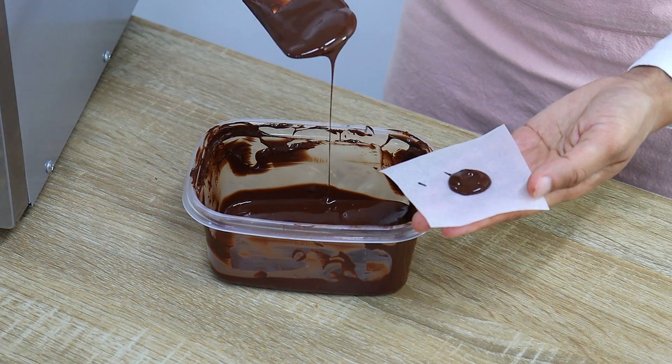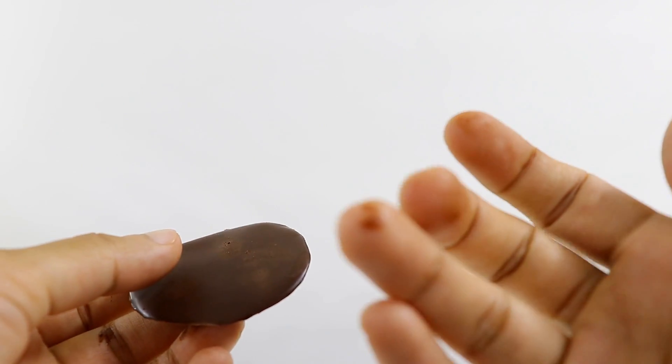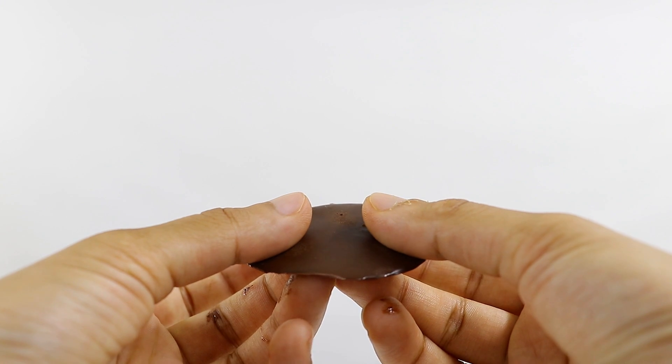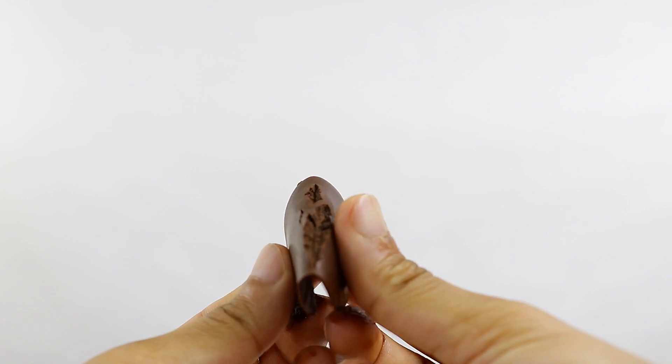I'm letting some of the overheated chocolate dry on parchment paper. Once done, you can see the chocolate is already beginning to melt as soon as I touch it. When I try to break it, it just won't snap no matter how much pressure I use. And as I keep handling it, you can see it's getting everywhere.